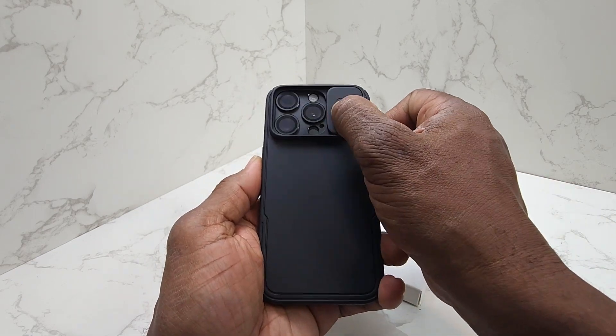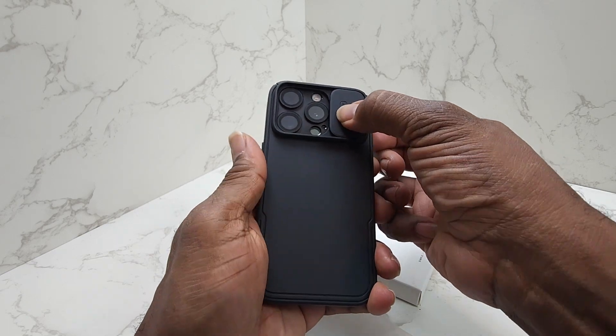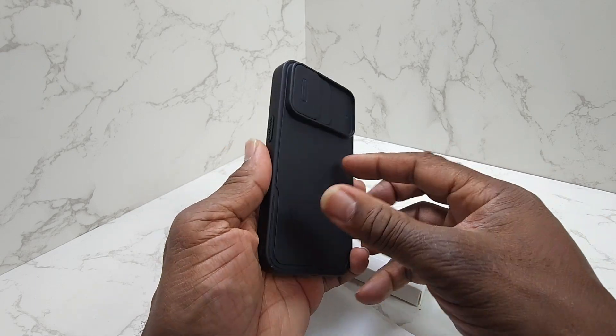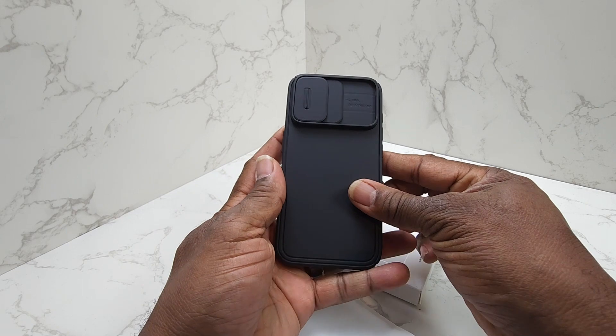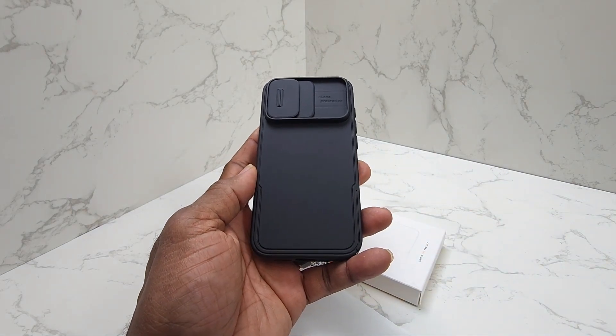Look at this camera lens cover — I really like this part, this is really nice. Anyway guys, that is your review for today. Nice iPhone 15 Pro case cover. Make it a great day.